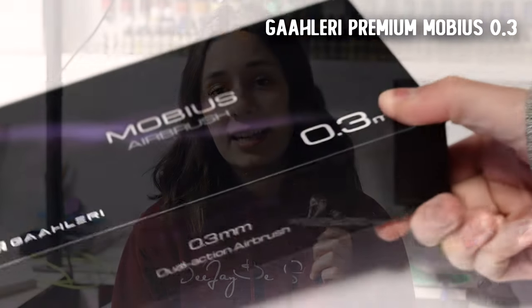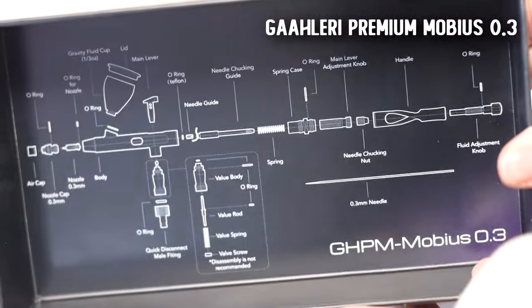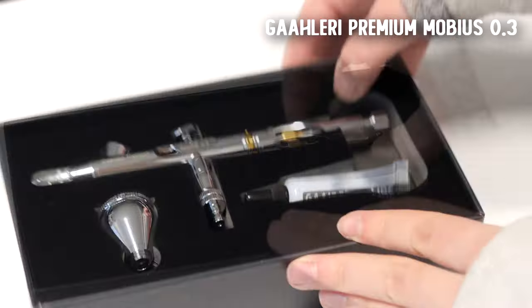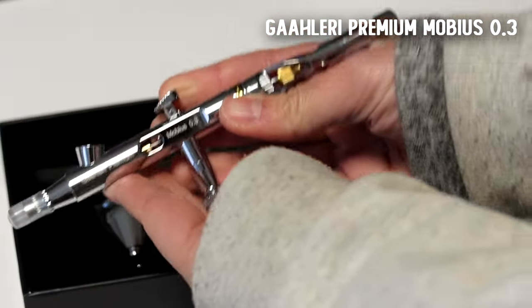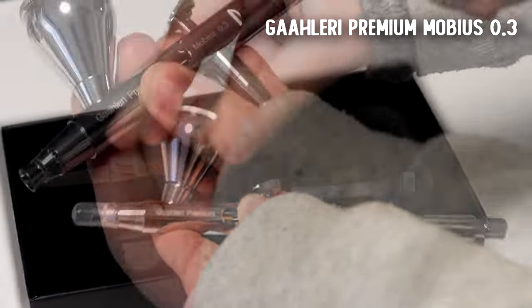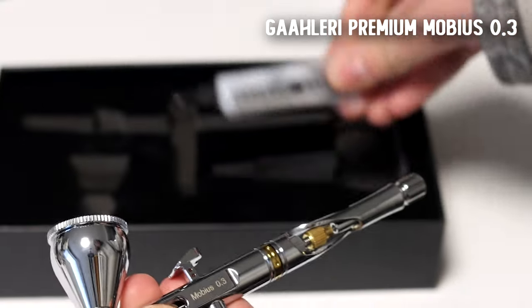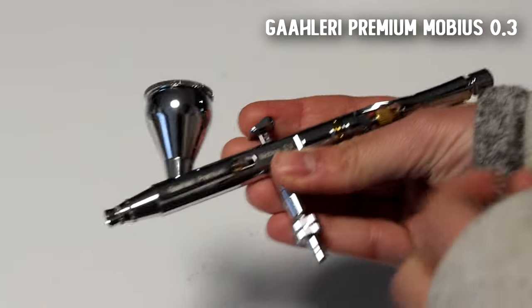Then recently they also sent me their updated Premiere series — the Mobius 0.3 Premium. It's very fancy and a very attractive airbrush. I really like the design, and this trigger feels a lot smoother.